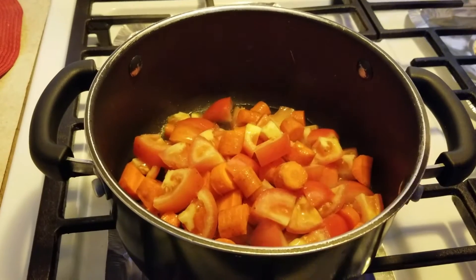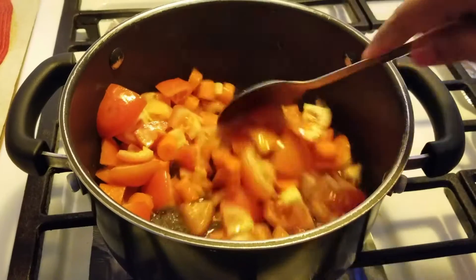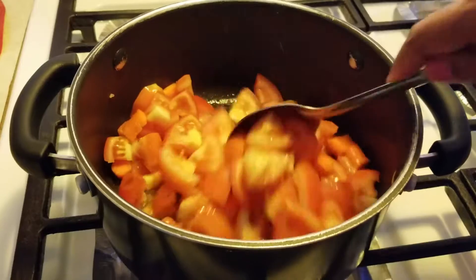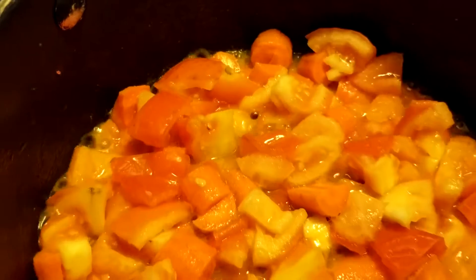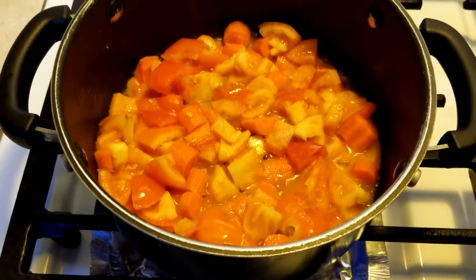Cook this over moderate heat for 3-4 minutes, stirring occasionally, till it becomes soft and translucent. The tomatoes have turned soft and started to release their juice.